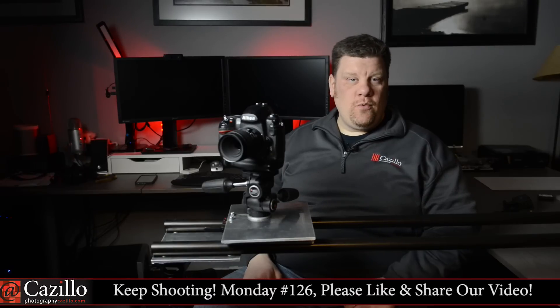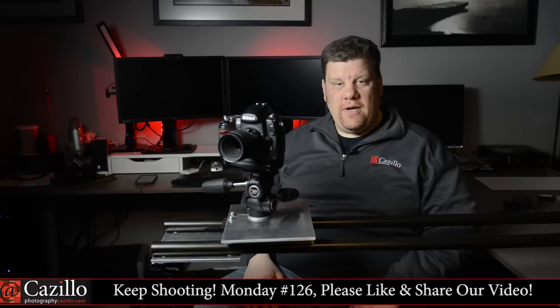Hey everyone, welcome to Keep Shooting Monday, number 125. My name is Greg Cazillo from Cazillo.com.